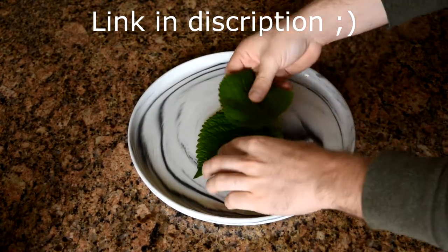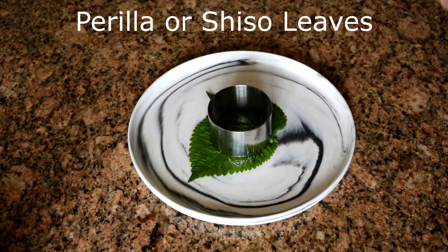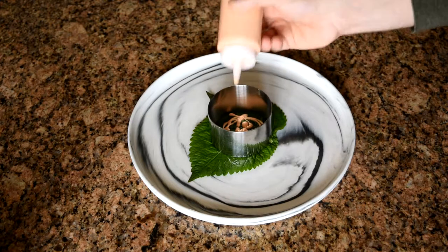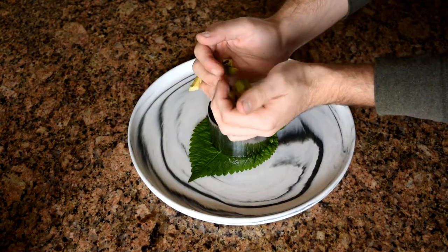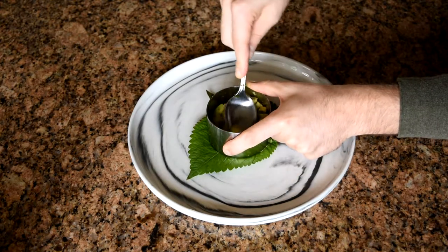Find a fancy plate and place down some green leaves. Then grab a ring mold or a biscuit cutter and place it in the center of the leaves. Add a little bit of spicy mayo, followed by half of your avocado, and then half of your tuna mixture. Make sure to compress a little bit so it keeps its shape.